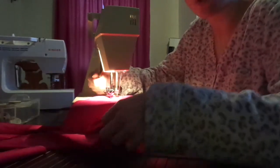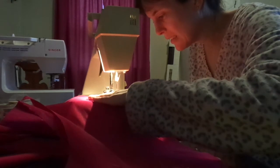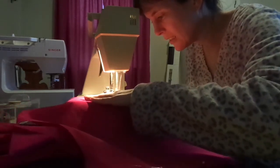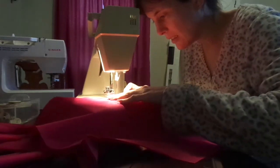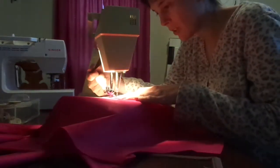The pencil mark doesn't hold up for long. That's why you kind of have to do it the same day. It's got a little out of control, so I have to do an extra pivot here.